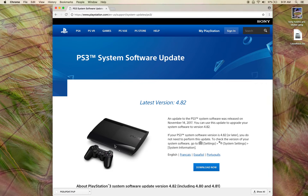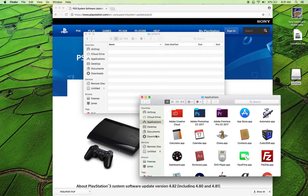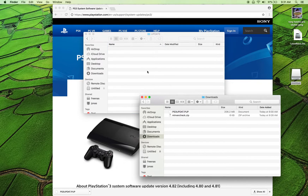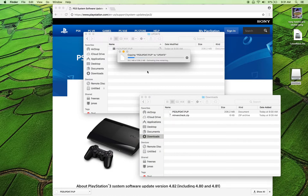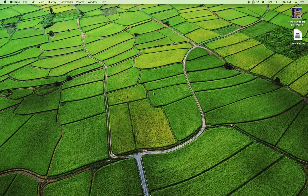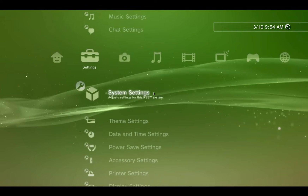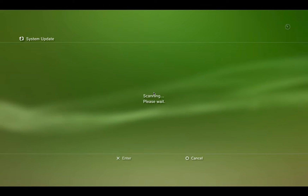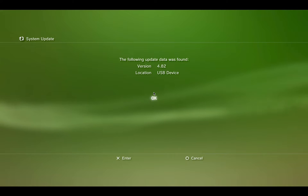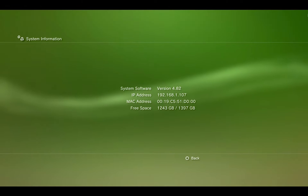Plug the thumb drive back into the computer. On the thumb drive, inside the PS3 > UPDATE folder, delete the existing PUP file and copy over the new 4.82 PUP file you just downloaded. Eject the thumb drive, plug it back into the PS3. Back on the PS3, go to Settings > System Update > Update via Storage Media and install 4.82. I'm going to cut the video here because I'm also going to install a different hard drive.